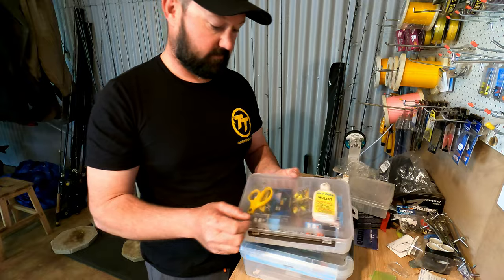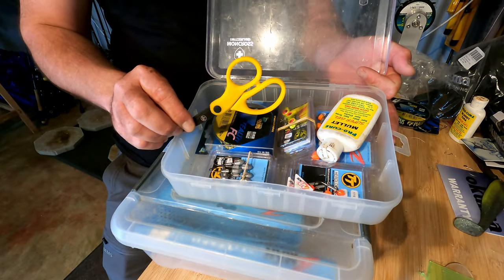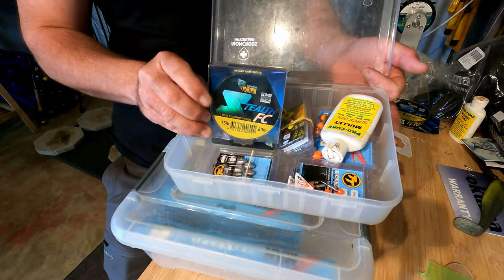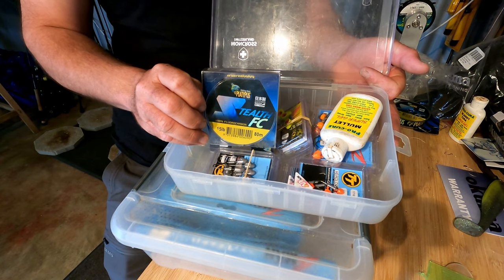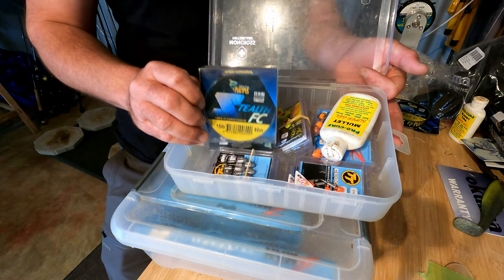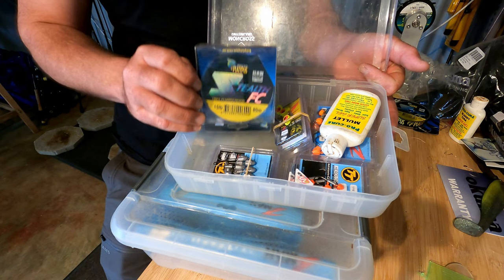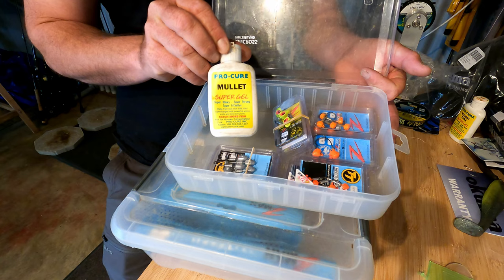Inside the kit, you can't go anywhere without a good sharp pair of scissors — most important. The leader that I like to use is the Platypus fluorocarbon in 15 pound. 15 pounds is a good mix between going light enough that you're going to get plenty of bites, but it's also got good abrasion resistance because flathead have very sharp teeth and they will bite you off.